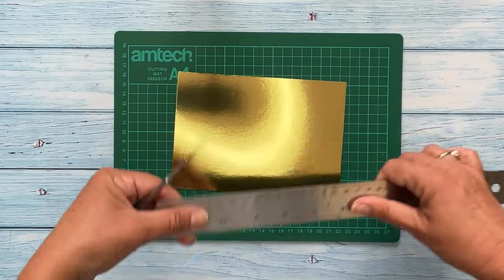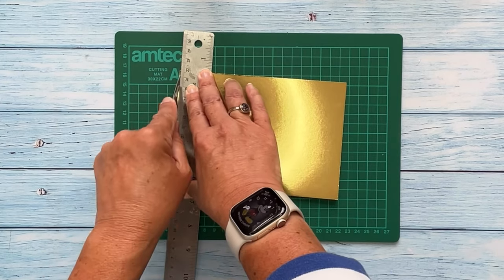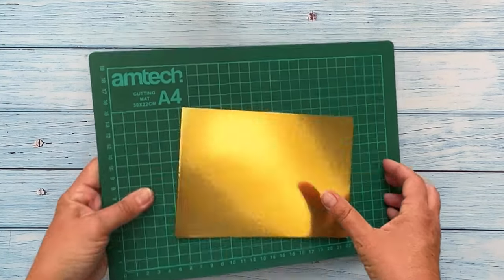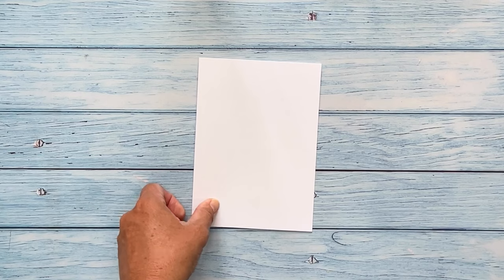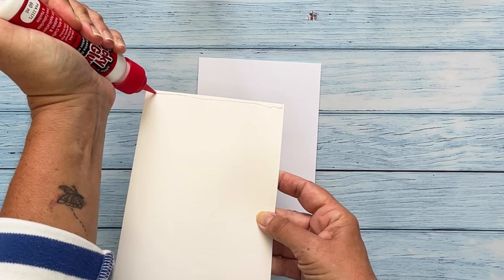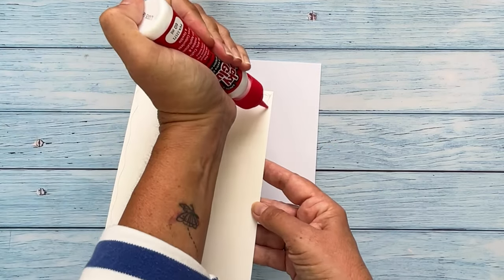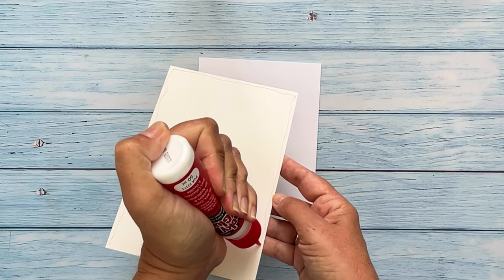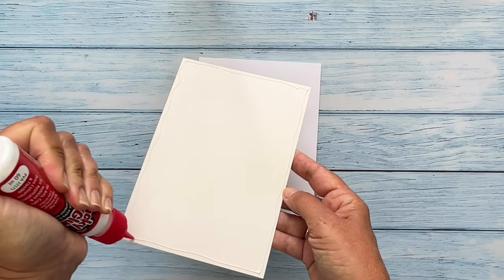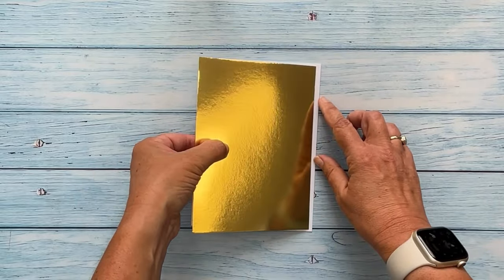Turn your layer, measure again and then cut away the excess. Turn your layer over and add a thin line of glue around the edge. You could also use double sided tape for this. Make sure you go right along the edge. Turn your layer over and adhere to your card front.